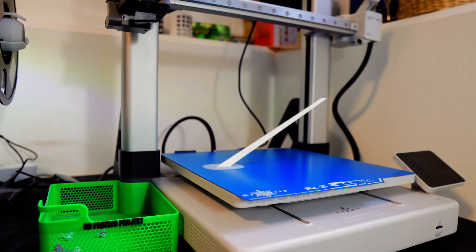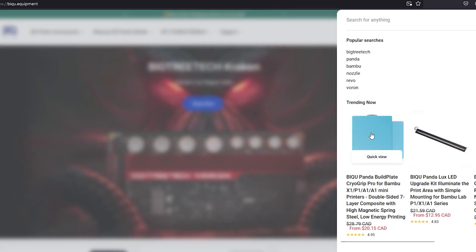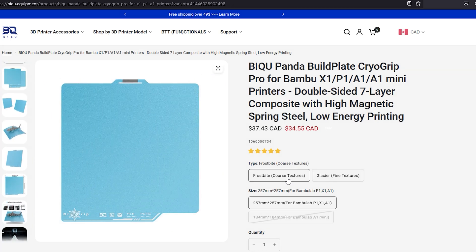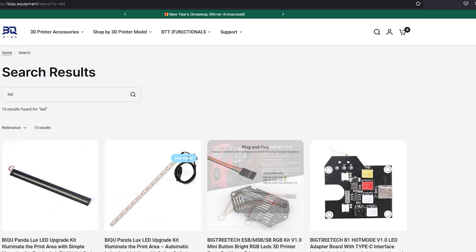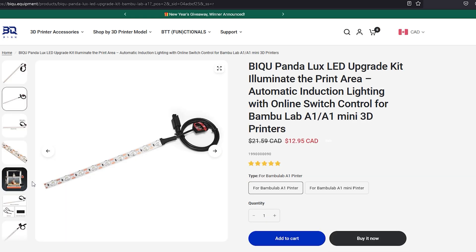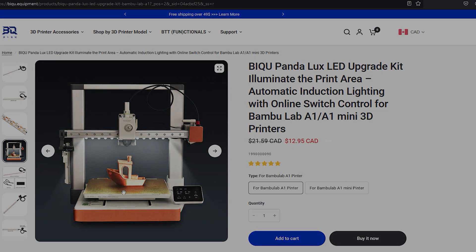I'd like to say a really big thank you to BQ for sending me all these products to review. I'm going to leave my affiliate links in the description where you can click through to BQ's website and search for all these products — the hardened extruder, the LED lights, the build plates. If you enjoyed this video, I'd like to ask you to leave a like and comment on which product you liked the most.